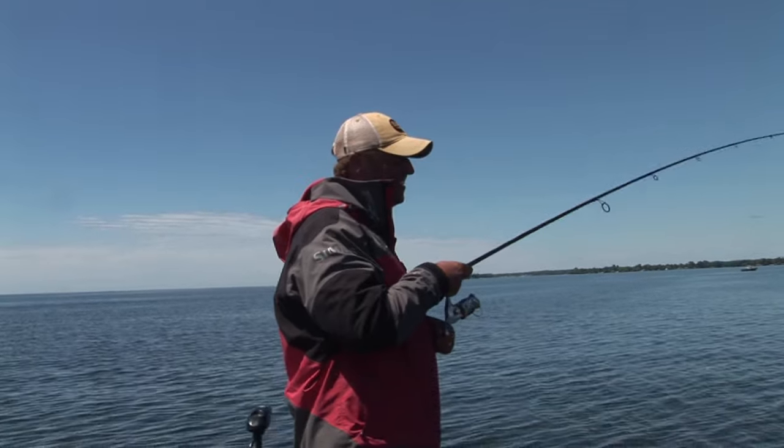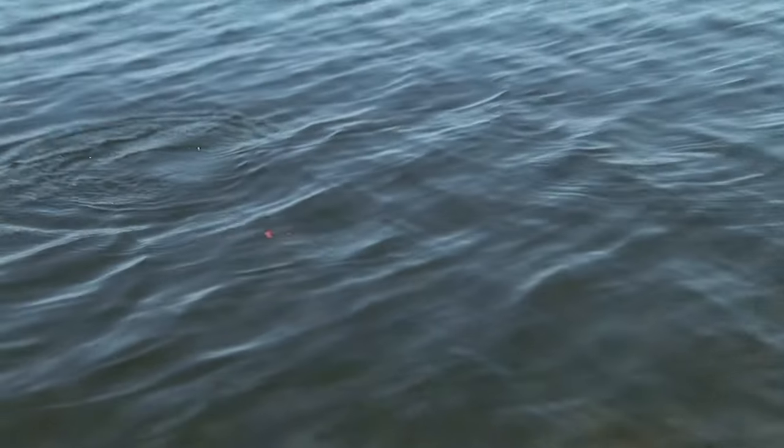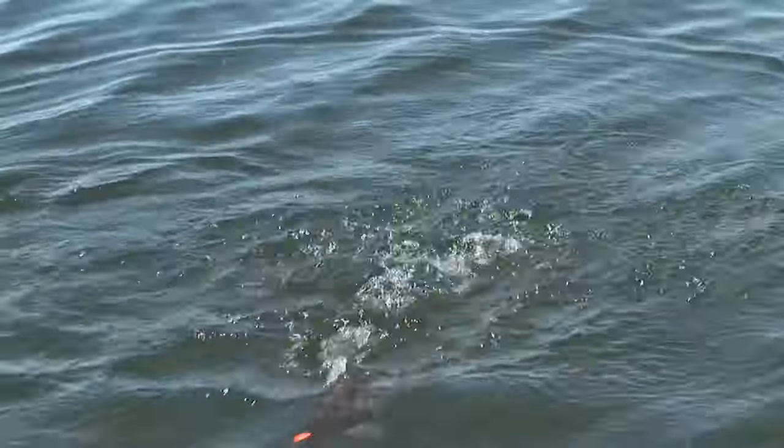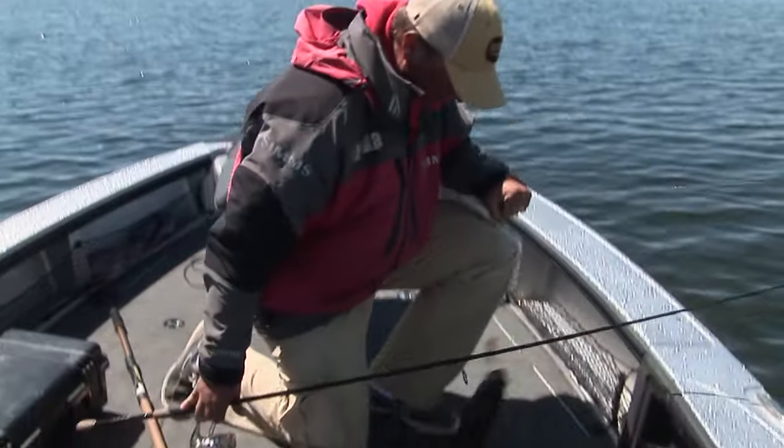Every time — big, small, medium, doesn't matter. When they explode, your heart starts pumping. Unbelievable. Not a giant but man, he just exploded on that bait.